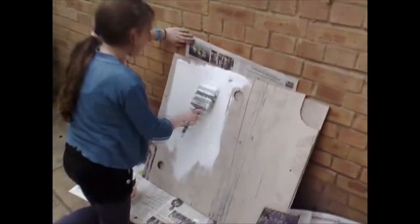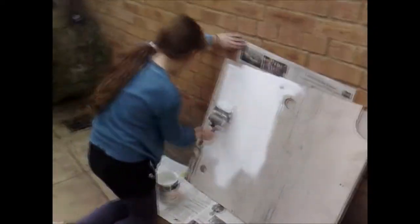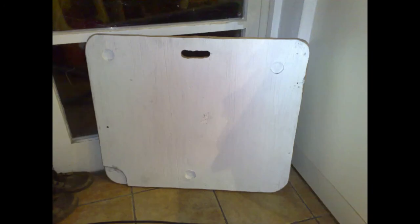Then I got one of my kids to paint the dolly. And when the paint dried, I used the jigsaw to round off the corners and a sanding disc on my drill to smooth down the rough edges. I then cut a carrying handle into the dolly and smoothed it out as well.